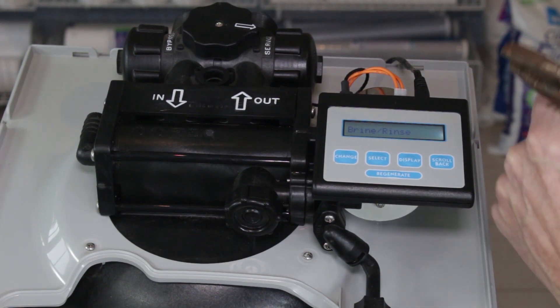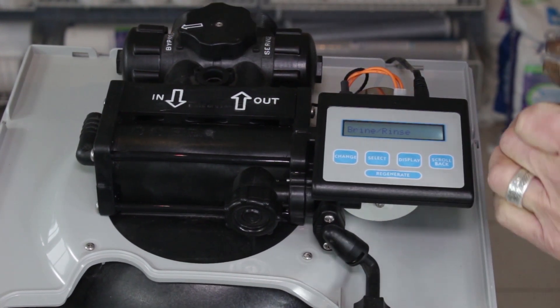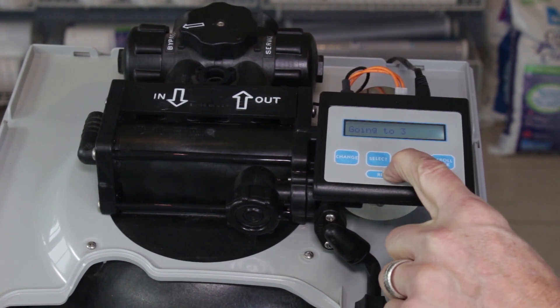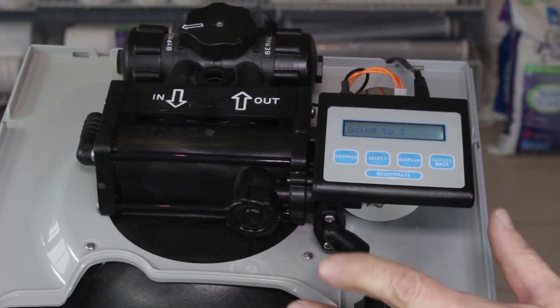First, take the water softener out of service and move it into bypass. Second, push the regen button and start it on a regen cycle — just hold down the button for about five seconds and it will start that cycle. This will release all the water pressure inside.